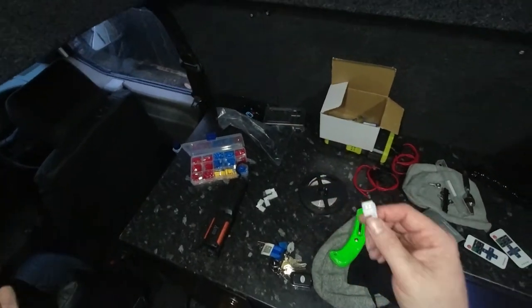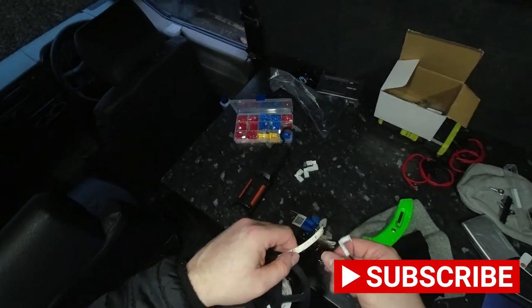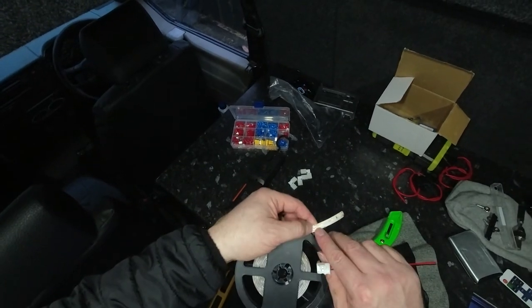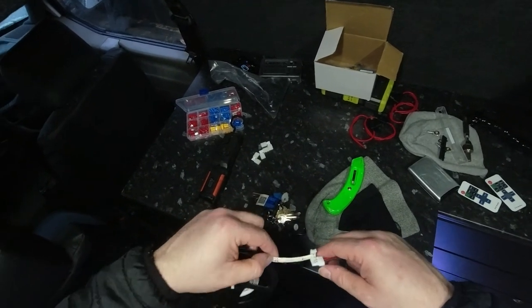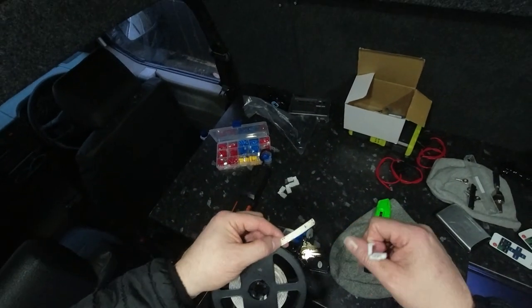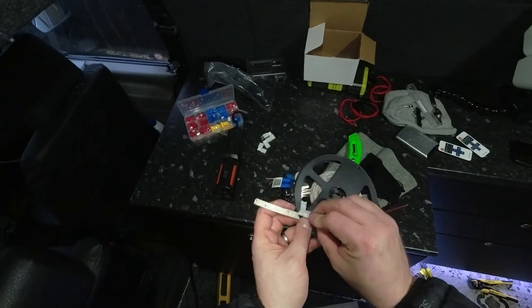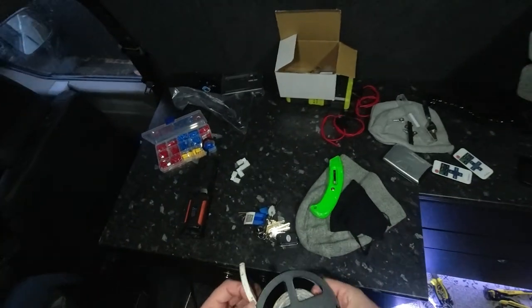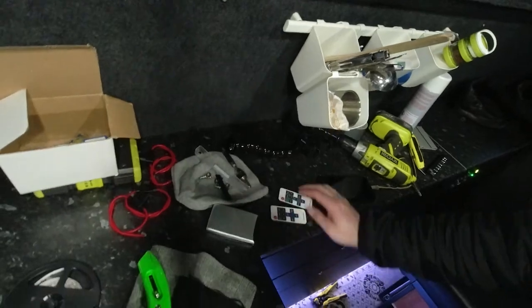The other thing to be mindful of - I kept wondering why it wasn't powering. As you go along the strip the positive goes a certain way. I snipped it and my positive ended up on my negative. So I had to cut the length I needed roughly and then work at it the other way so that when you fold it over, the positive and negative are correct. Just be careful of that.